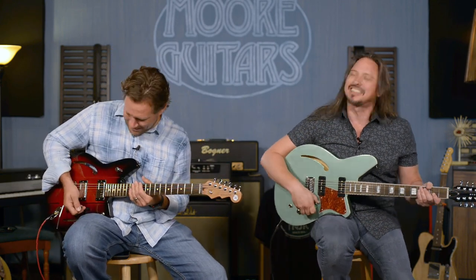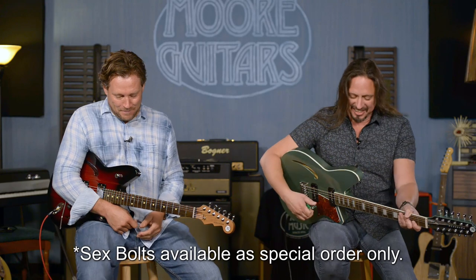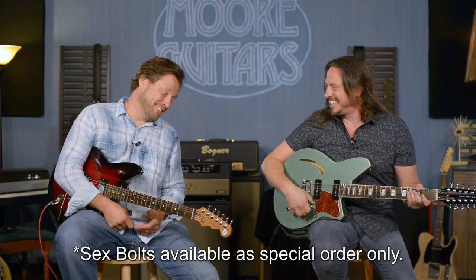I thought it said 'sex bolts' — I was wondering what you were going to talk about. That was funny. You can do metal on a 12-string, right?